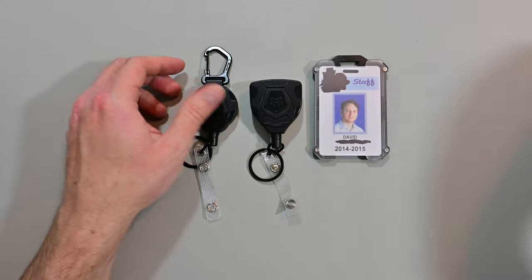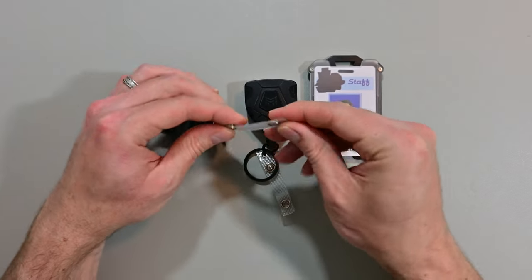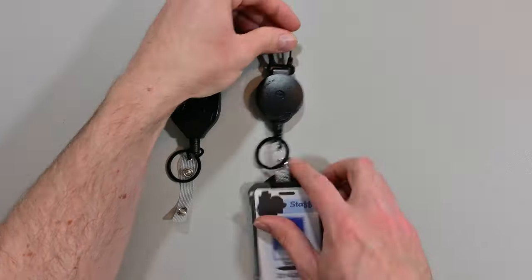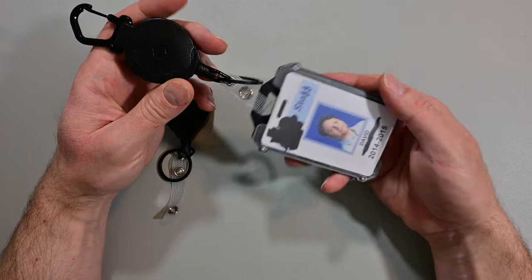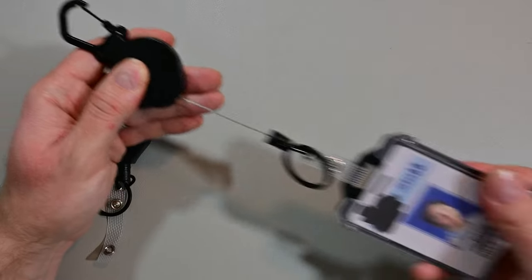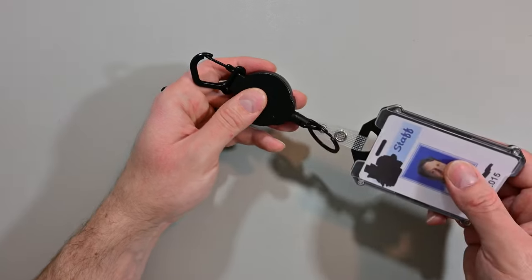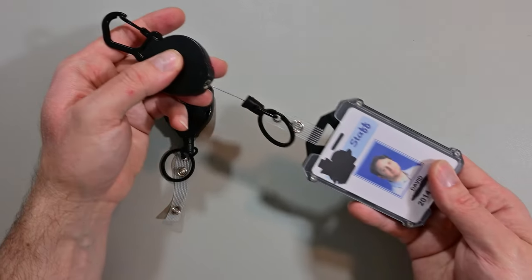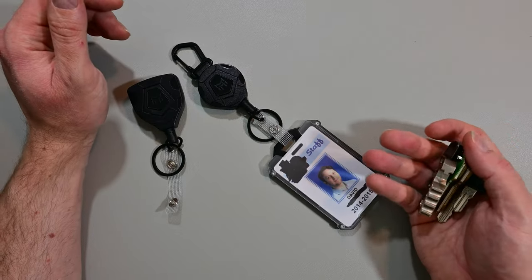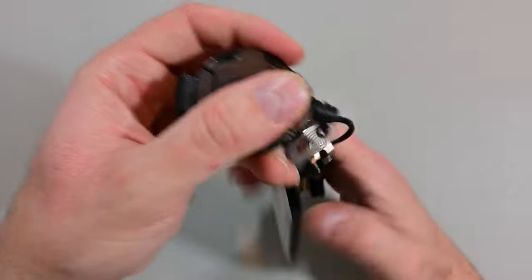Out of the two, I'm a little more partial to the carabiner, so let me set that one up and show you what it looks like. Sometimes you have to display your badge or even scan it — and again you've got over 30 inches of strong cable, so if this is clipped onto your belt loop you might not even have to take it off to use your badge, display it, or show it. Let me put some keys on here and see what weight this thing can handle.